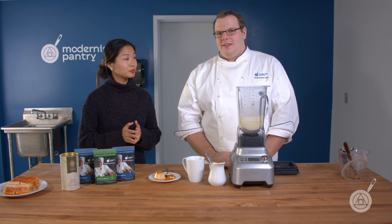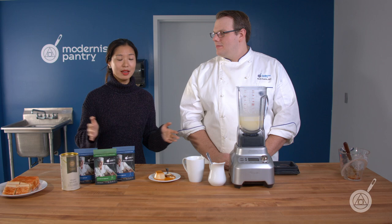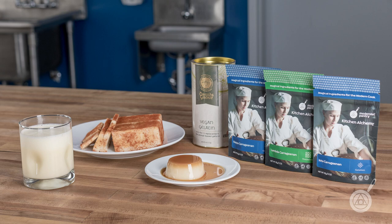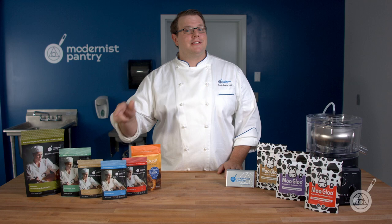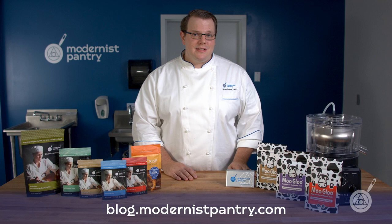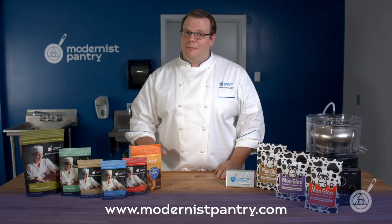That wraps it up for us for the carrageenan primer. Hope you enjoyed it — get all our recipes online. From here in the Modernist Pantry Test Kitchen, I'm Janie Wang and I'm Scott Garrett. We hope you enjoyed today's episode. If you want these great recipes and ingredients, like, comment, and subscribe, then go to blog.modernistpantry.com for awesome recipes and to ask a chef. To get these great ingredients, go to modernistpantry.com. Until next time, we'll be here in the Modernist Pantry Test Kitchen helping you transform food.